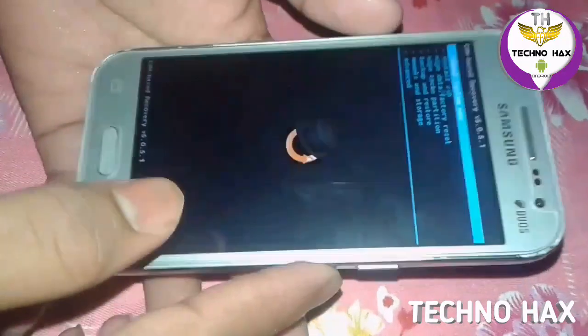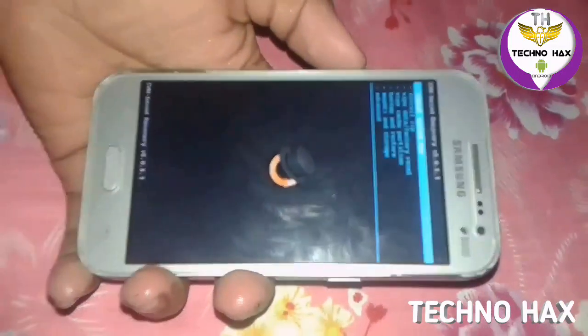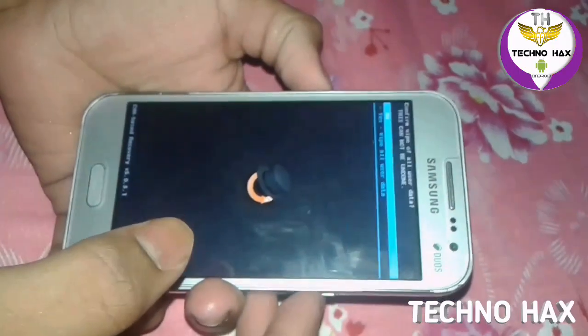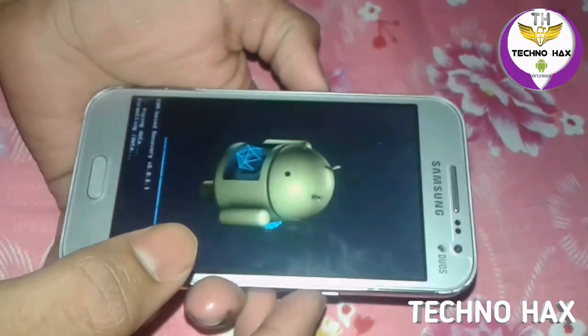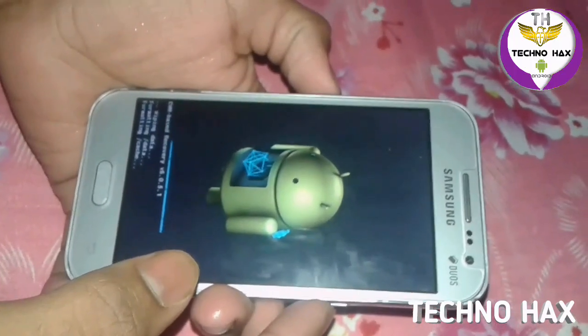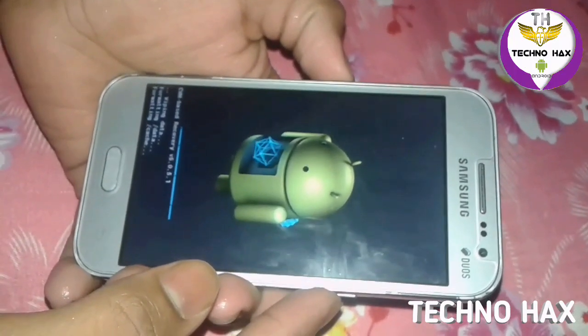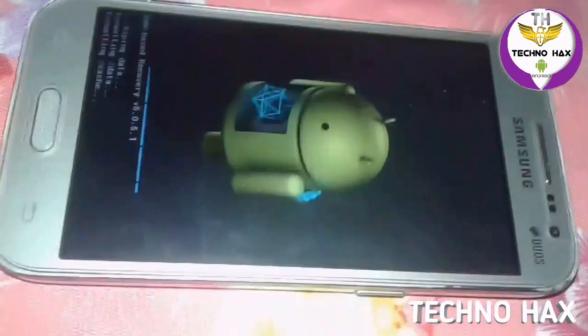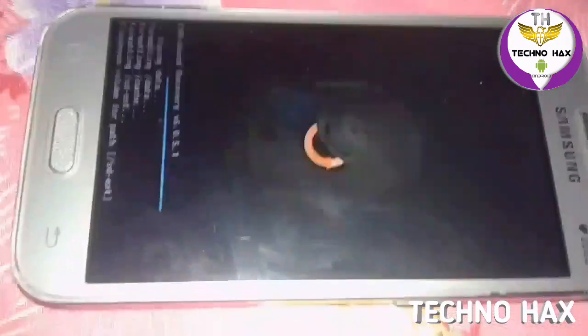What you have to do is go to Wipe Data / Factory Reset, wipe all user data, and also wipe the cache. Here you can see the cache is wiping — now it is wiped.